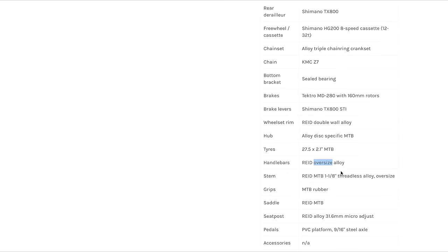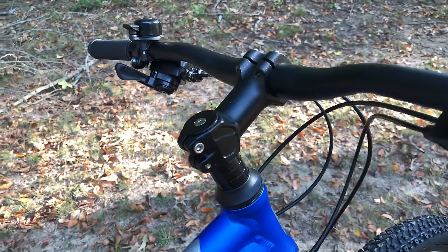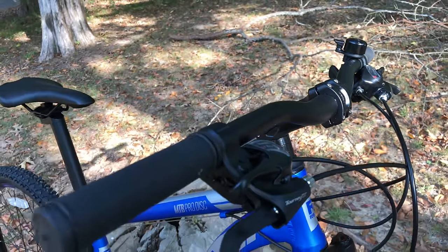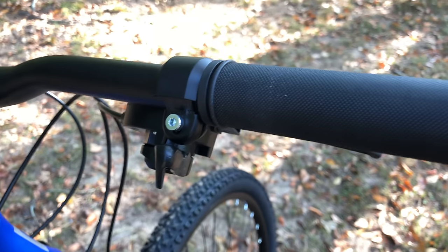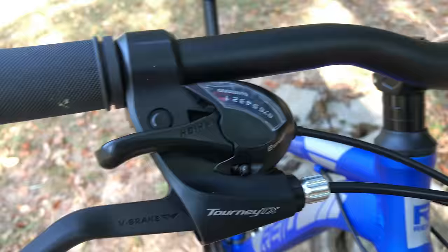The site does have some component info. This has a 100-millimeter front suspension, Shimano trigger shifters, disc brakes, and oversized alloy bars — the stem is listed as oversized too. But I found the stem to be a standard 80-millimeter that fits a 1⅛-inch steer, and the oversized bars are 31.8 diameter by 720-millimeter. The listed mountain bike rubber grips are slip-ons, and the Shimano trigger shifters are Tourney TX EasyFires, with a 3-speed selector on the left and an 8-speed on the right.